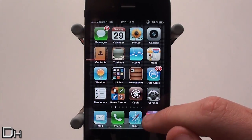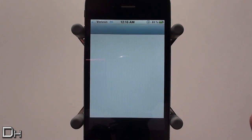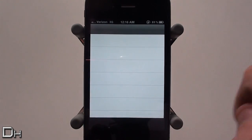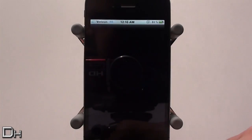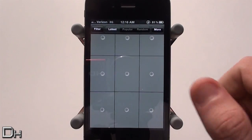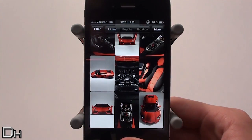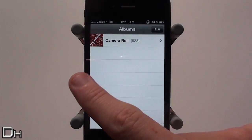The next swipe is when you're in an application you can scroll from left to right through the applications you currently have open in the background. You know when you have your multitasking switcher open and you're flicking through apps — this is the same sort of thing but a lot cooler and faster. To go from app to app you just swipe from the right side or the left side of the screen.